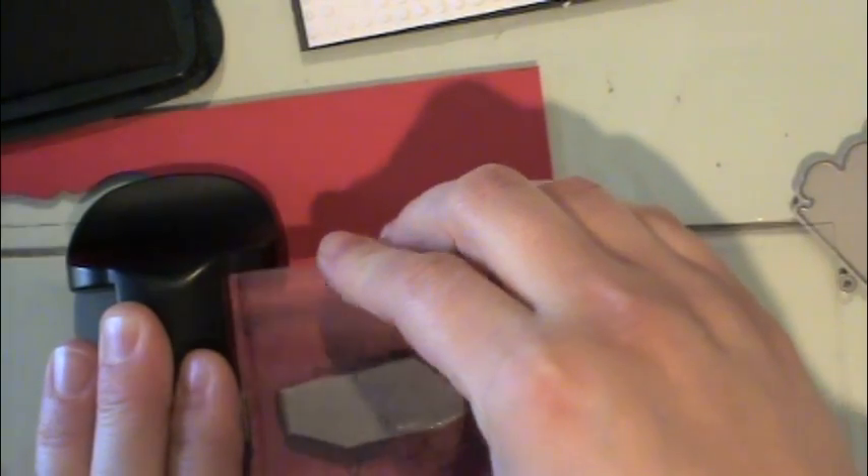Then I'm going to take a Stamp-a-ma-jig so that I can perfectly align my greeting inside that stamped label or shape. I'm going to use the Season's Greetings stamp. I'm going to ink that with some black ink just for the moment. I'm going to take the Stamp-a-ma-jig T-Square and Plastic Sheet and stamp that there, and clean my stamp really well because I'm going to be using a white ink to stamp the greeting. But it doesn't show up quite as well on the Stamp-a-ma-jig sheet, so I went ahead and stamped that in black.